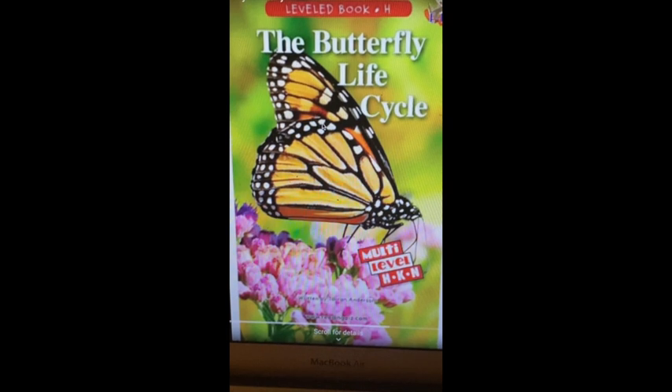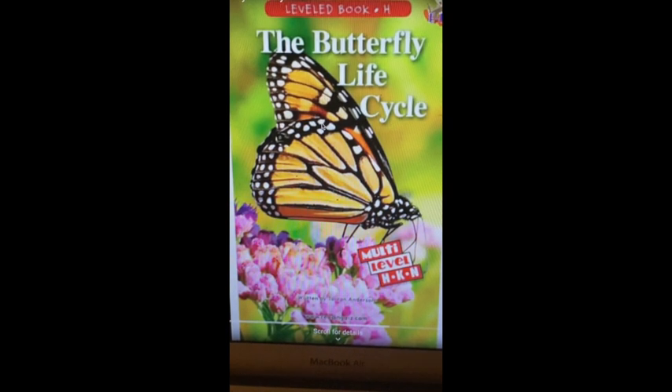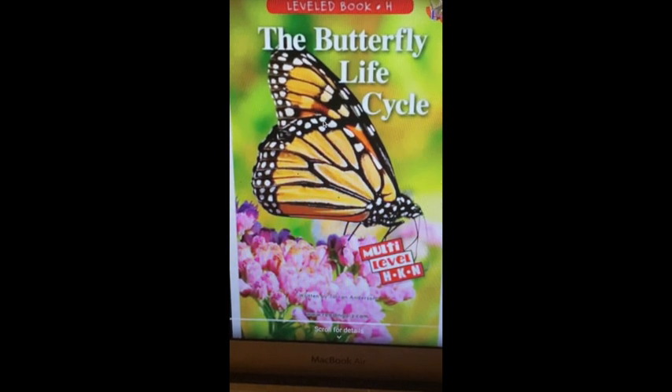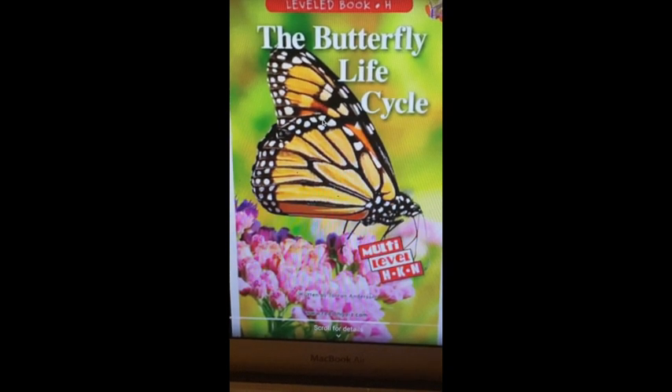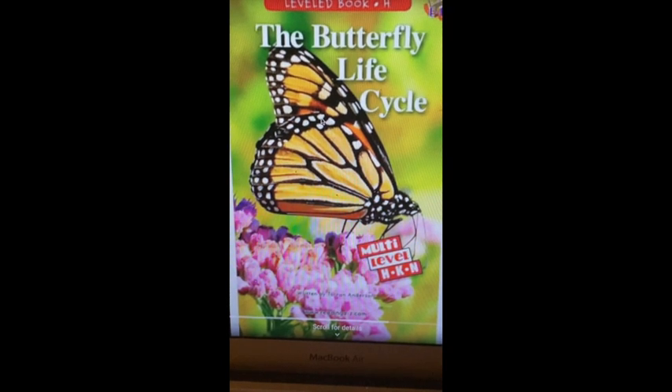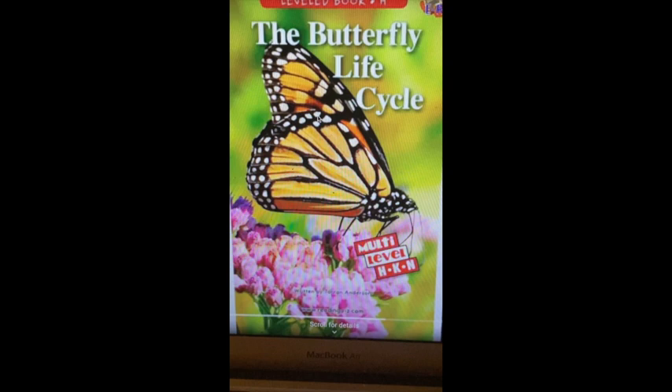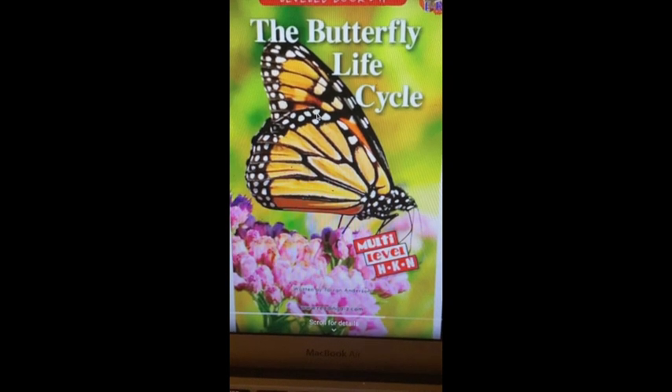The title of the book is The Butterfly Life Cycle. This book is by Torin Anderson. This book does not have an illustrator, because as we go through the story, these are actual photographs taken by someone. You're looking at the front cover of the book, and we'll begin reading the book.